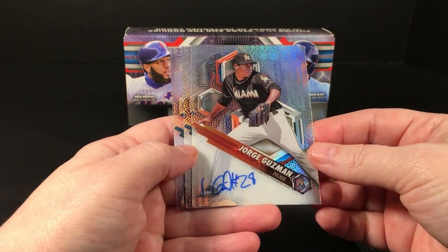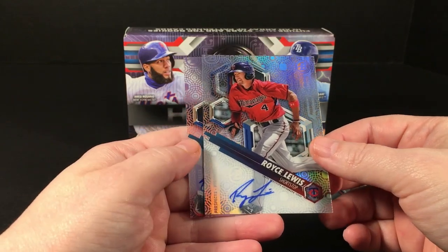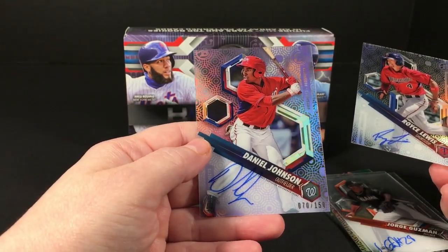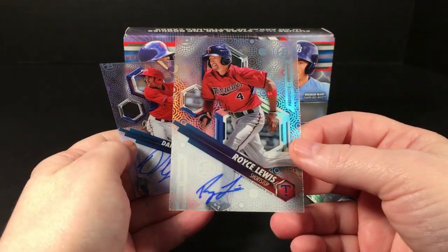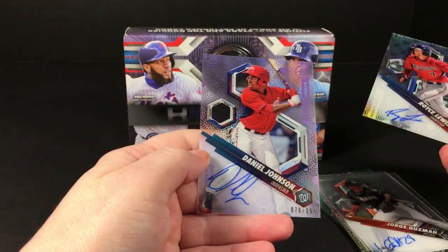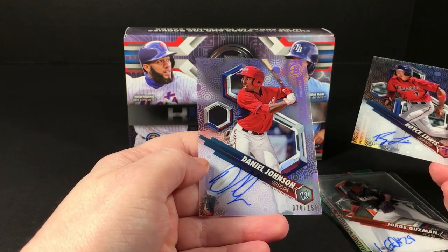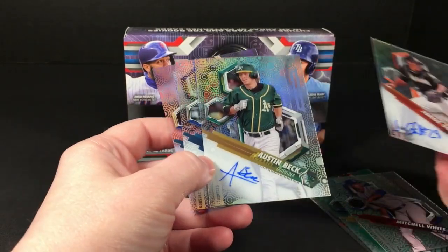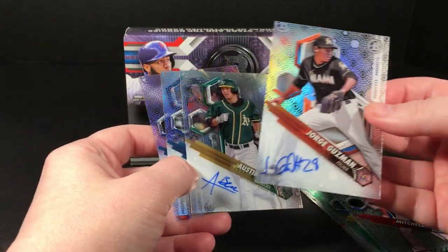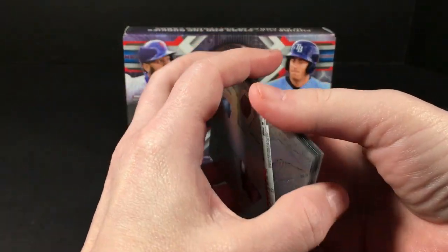Jorge Guzman, Royce Lewis — that's not bad at all — and Daniel Johnson numbered to 150, which is a purple. So not the best autos overall. The Royce Lewis is pretty good. I'm not sure who Daniel Johnson is honestly. I do like that these are all on-card autographs, but yeah, not the best box of this.